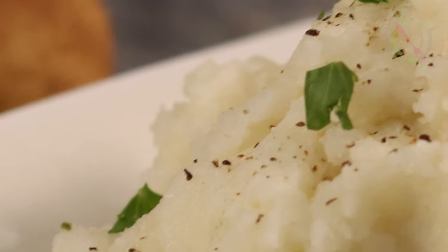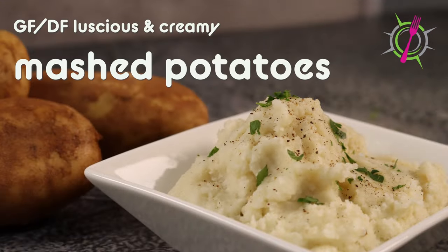Hello, I'm so happy you're here today. We are going to make luscious and creamy dairy-free mashed potatoes. When you're dairy-free, you probably don't think about mashed potatoes as something you can't have anymore — or you could have them, but they're not going to be the mashed potatoes you used to love before you had to go dairy-free. They're not going to be buttery and creamy and delicious, but I'm going to show you how to do that with a few special ingredients and techniques.